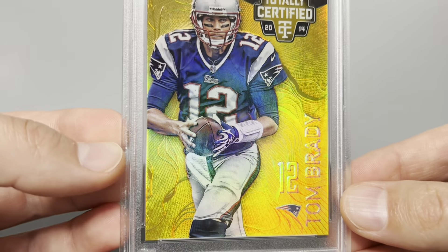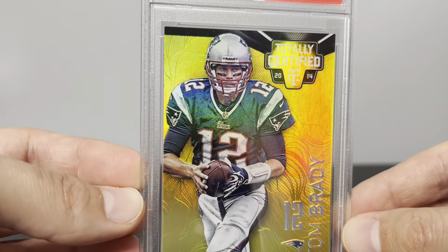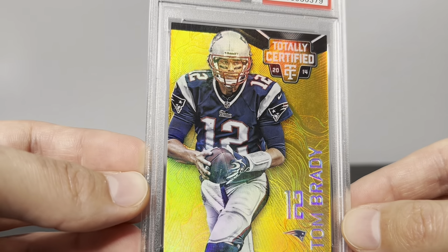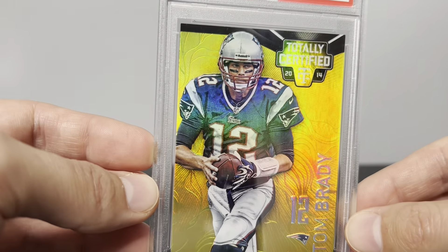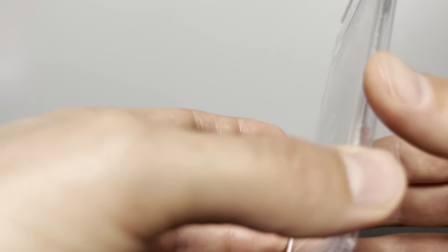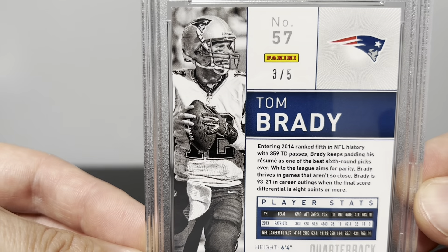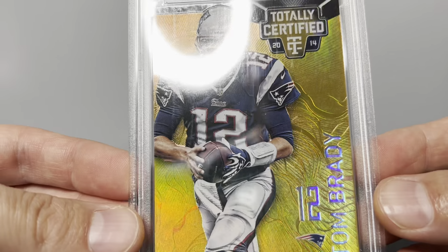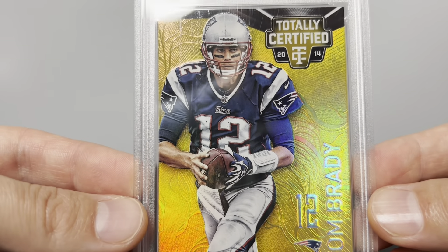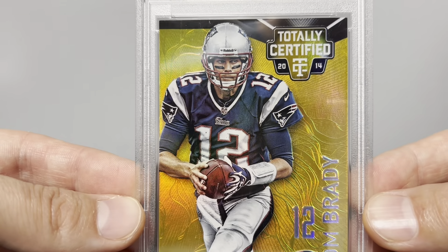Here is the Brady gold — this is my big boy right here. Love this one, it's one of the first ones I was able to get. Very happy to have it — it's really the centerpiece to my totally certified golds collection. Serial numbered to five. Just the etching in the card with that shine is just different — it's a really, really pretty card.